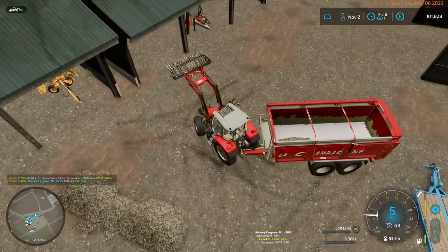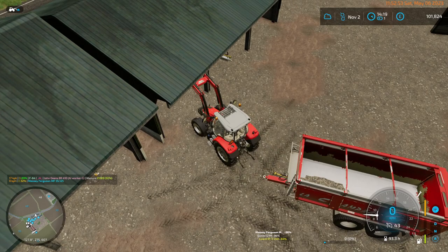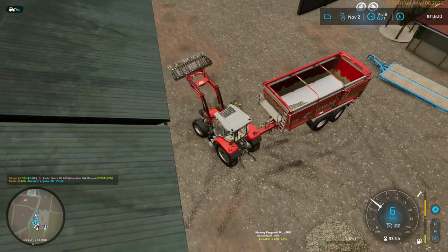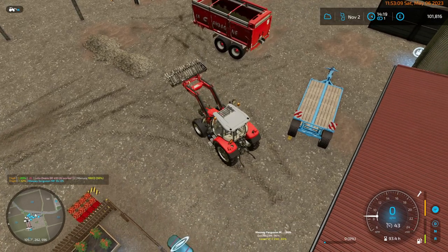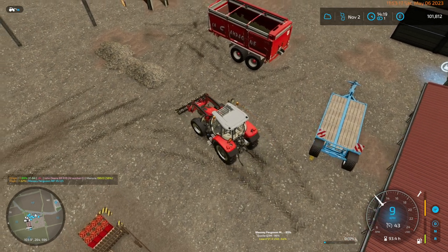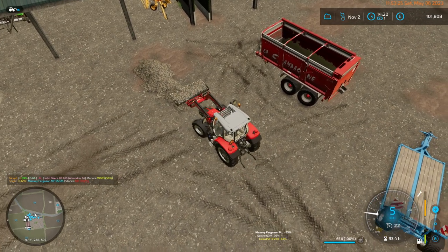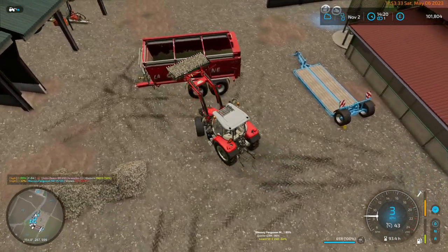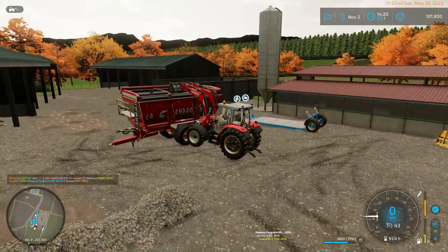How's the manure spreader? It's still at 64%, so not too bad. Squeeze out that way. Drive over the rocks. And I've already got a crate of 500 tomatoes.